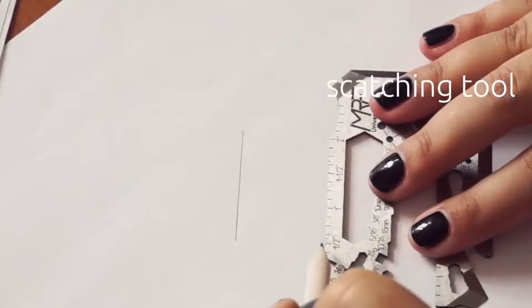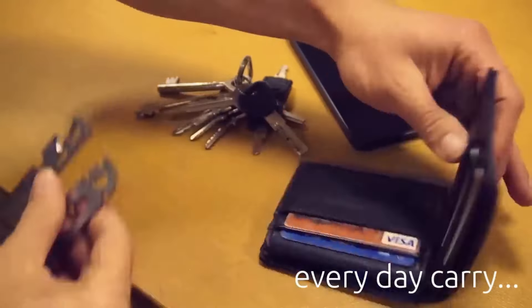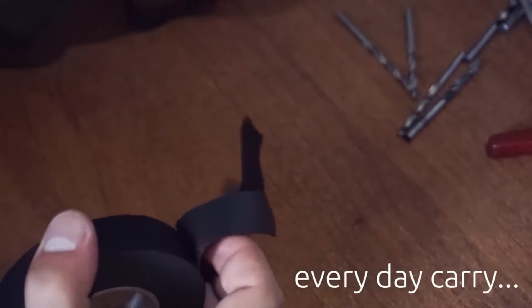With a thickness of only 2 millimeters, this multi-tool is a breeze to carry and store, whether in your wallet, pocket, or backpack. It even comes with a convenient carrying case to keep it safe and organized.